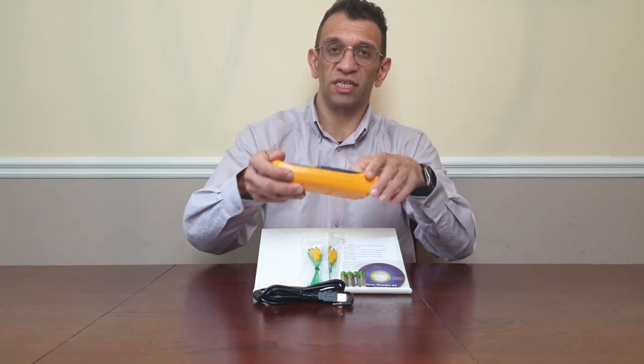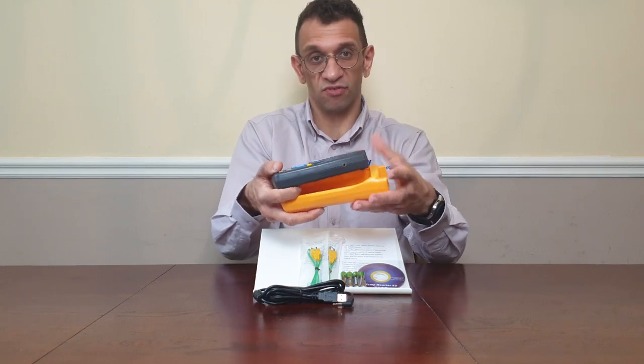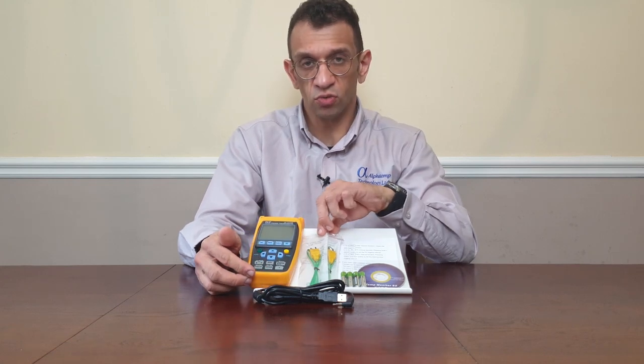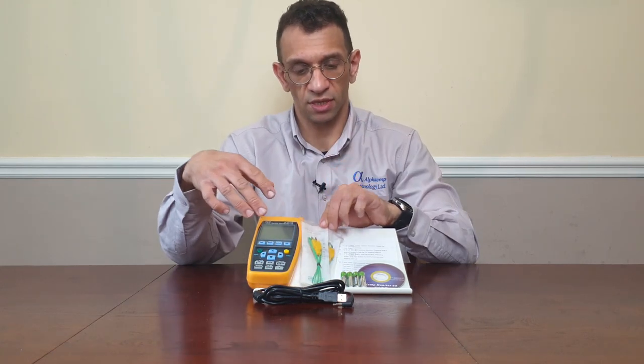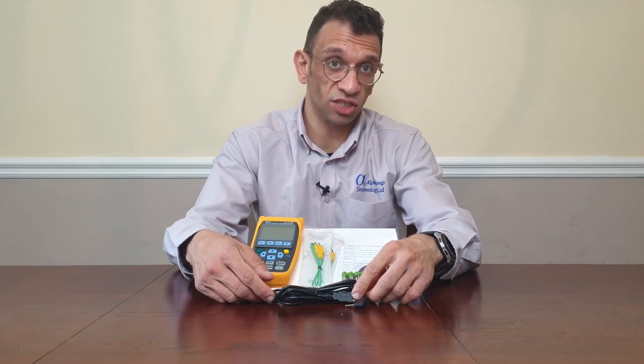So what comes supplied with it? You get a rugged case to protect your data logger. You also get two exposed junction K-type thermocouples, batteries, software so you can download the data, a USB connection to connect to your PC, and instructions.